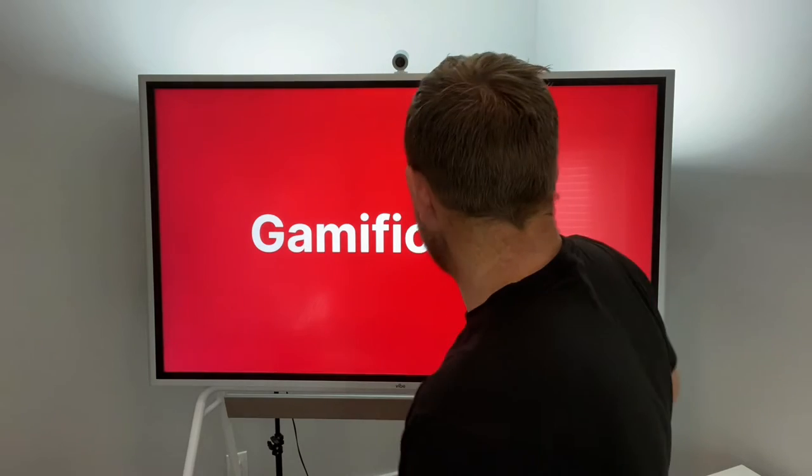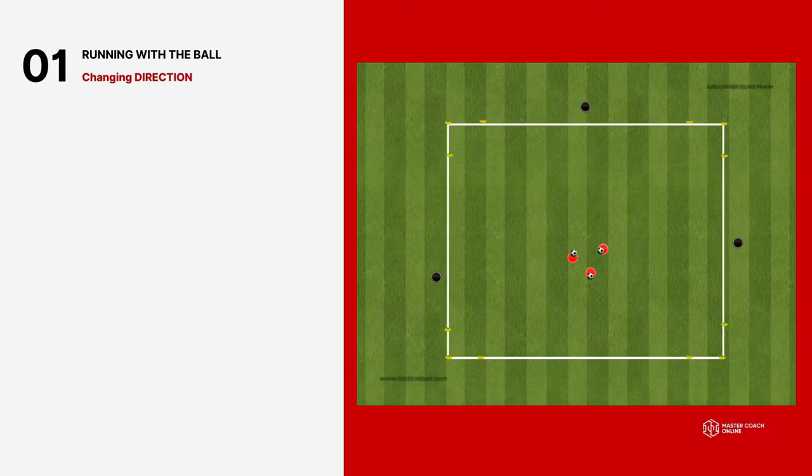Gamification keeps players completely engaged in your sessions. So here's game number one, and we're going to use running with the ball as an example. Running with the ball, changing direction. There are two groups of three players here. You can have two fields — one field going on here, one field going on here.